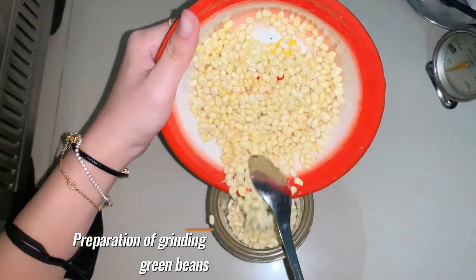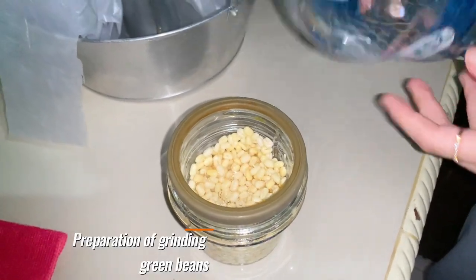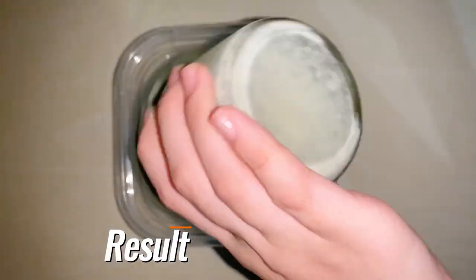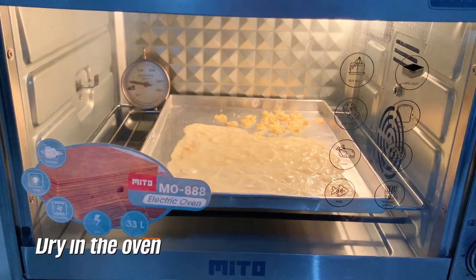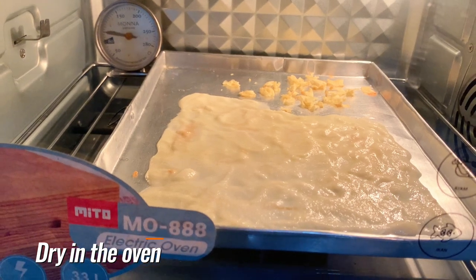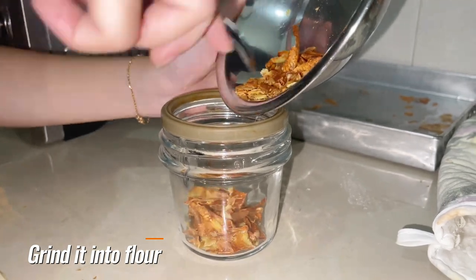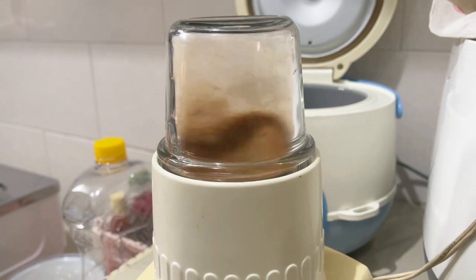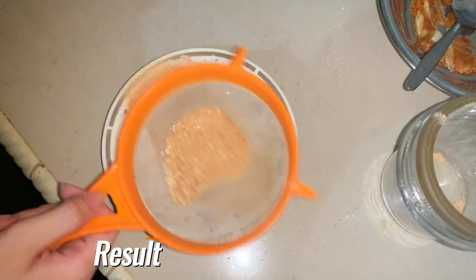Next, prepare the mung beans that have been washed clean and put them in a blender container, add a quarter water and blend. After blending, transfer them to a container and let it stand until you get a precipitate of mung bean starch. Then the mung bean starch precipitate is transferred to a baking sheet and dried using an oven at a temperature of around 150–200 degrees Celsius. After baking, transfer the mung bean starch into a blender container and pulverize it until it becomes flour. Then sift the flour to get the final result.